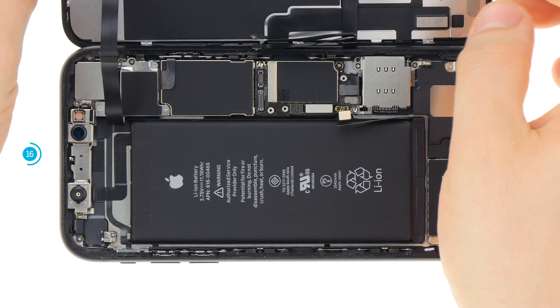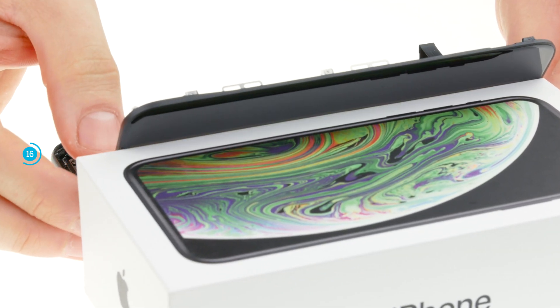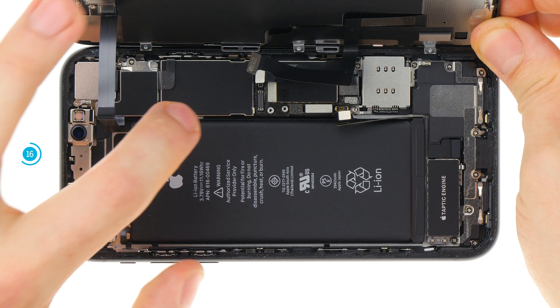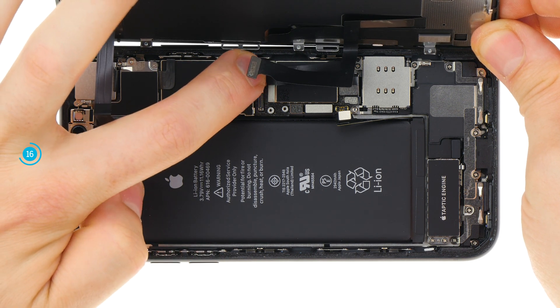To plug in the other connectors, lean the display against a stable object. In this way you avoid stretching the fragile flex cables too far. Connect the two connectors and screw the cover plate back in place.